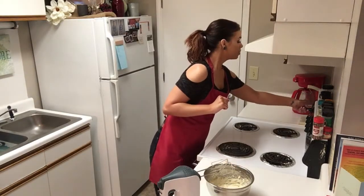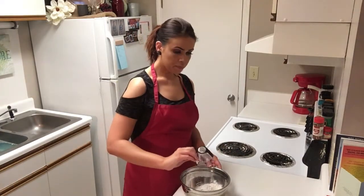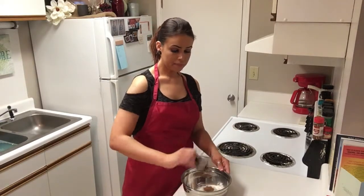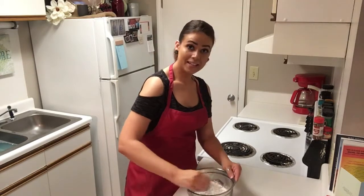Preheat your oven to 350. In a medium bowl, we're going to mix two cups of all-purpose flour, baking soda, salt, and pumpkin pie spice. We're just going to combine those few ingredients with a fork and set it aside.